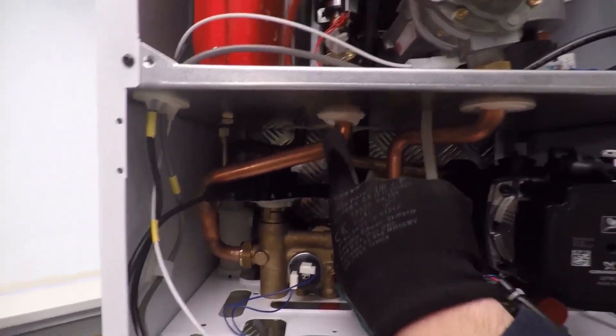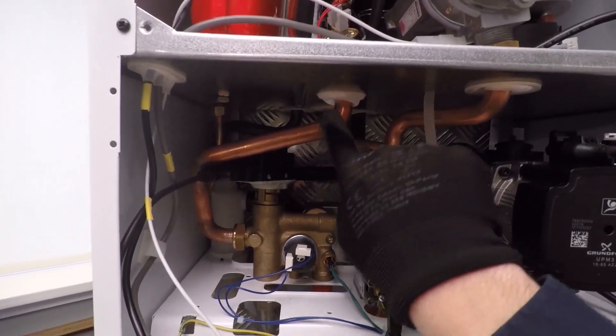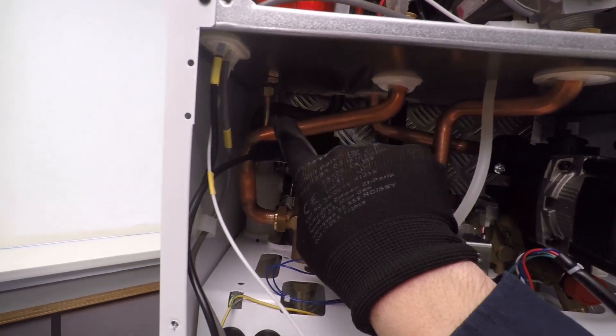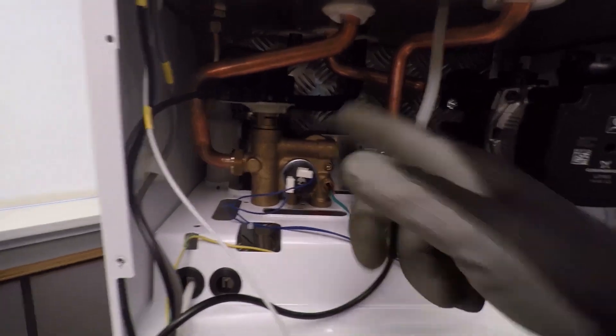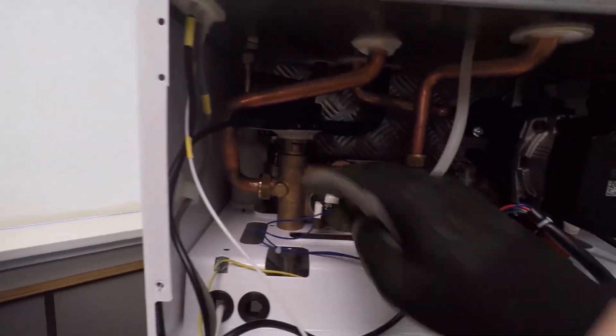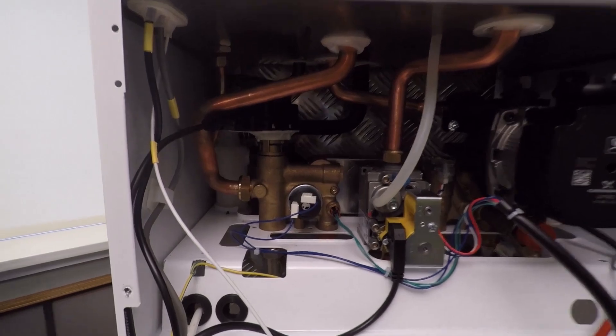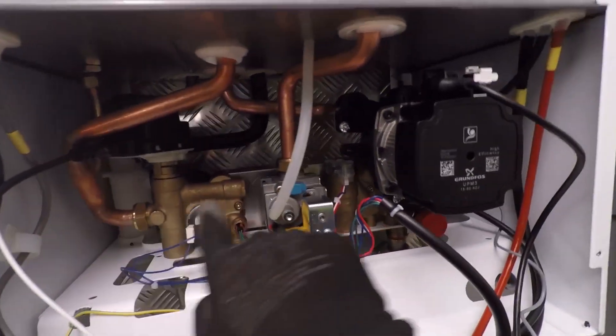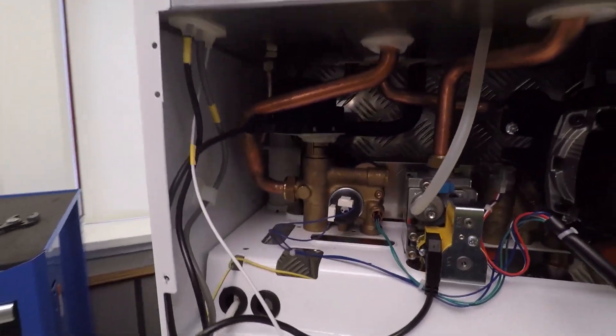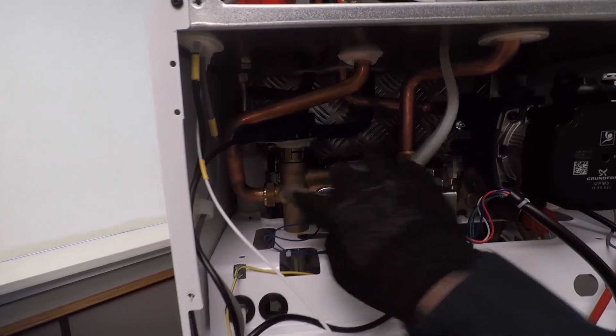I'm looking at this pipe here - this is the flow pipe connected to the main heat exchanger. Water travels down here, arrives at the diverter valve, and depending on what demand you've got it pushes the water one way or the other. If it's in heating mode it pushes out to the radiators, and if it's in hot water mode the primary system water gets diverted around the plate heat exchanger, back up the return, and just does a big loop like that.